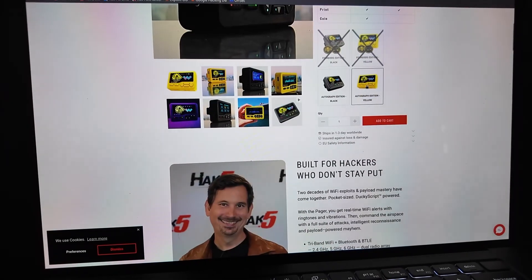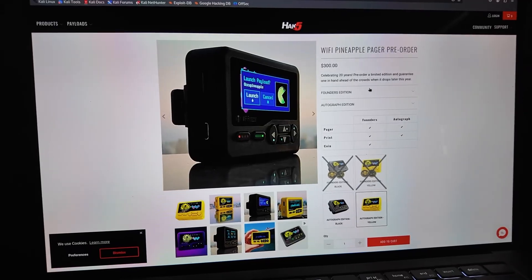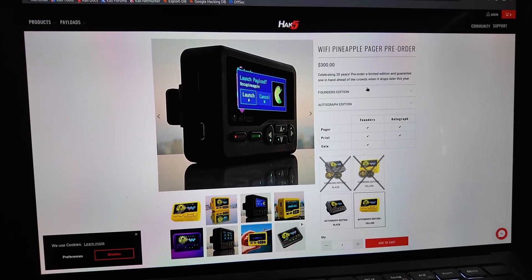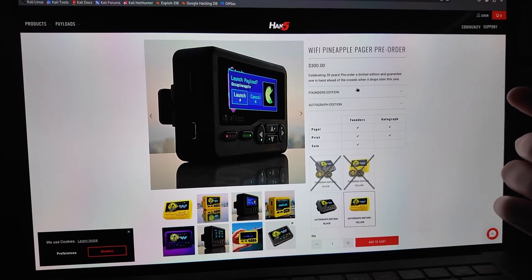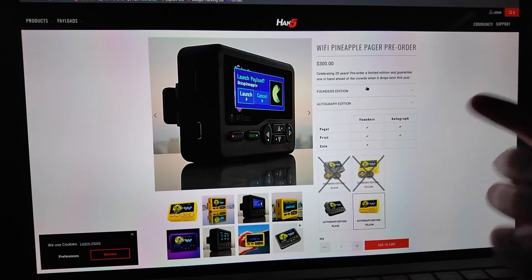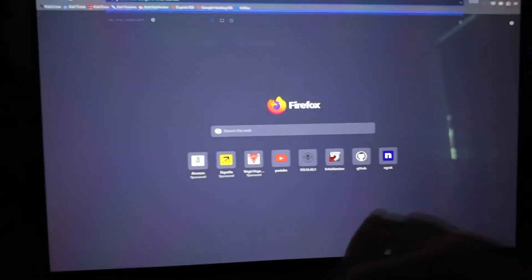It goes for $300, which does seem a little high, but when you think about it: the WiFi Pineapple is $500 — if you can even buy it, because they're always sold out — and the Rubber Ducky is $125. So the money does add up. Let's watch the little video on it — actually, let's just go to YouTube.